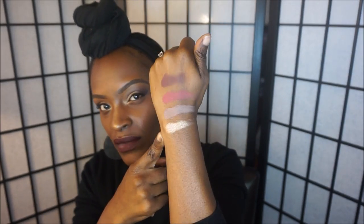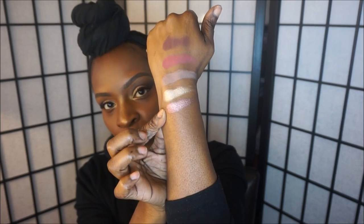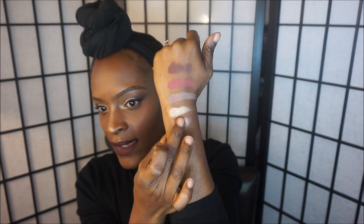Let me swatch the color called Glam — I almost forgot this one. It's a really nice shimmery champagne color. Look how bright that color is — it's really highly pigmented and looks amazing against our skin tone. Girl, glow glow glow! The next color is called Minx and it's described as a shimmery mauve color — I really do like that, it's gorgeous.